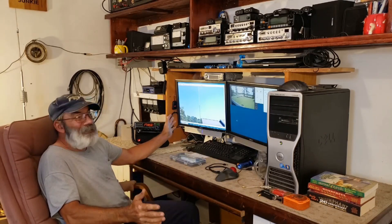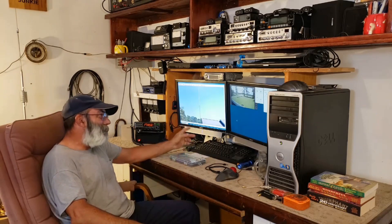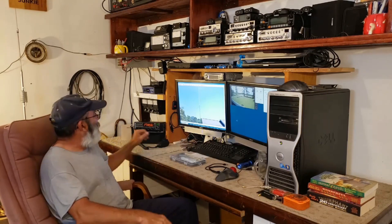You might notice my shack has changed a little bit. I moved my radio room from one end of my house clear to the other, and doing that, I had to upgrade my coax.